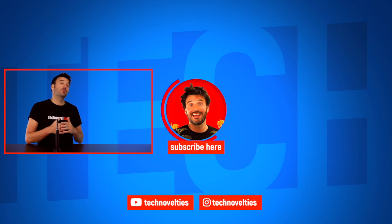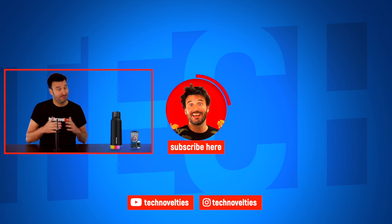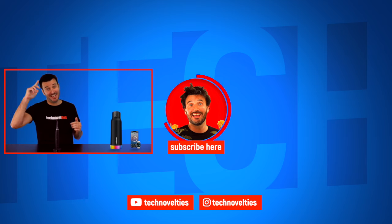Next video will be about the new Hydrate Spark 32 ounce smart water bottle, a true lifestyle changer. Hope I've been able to help you and see you at the next one.